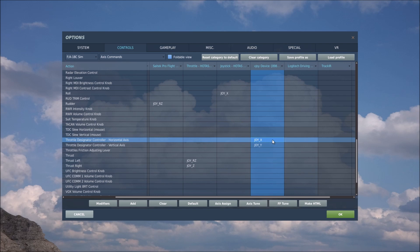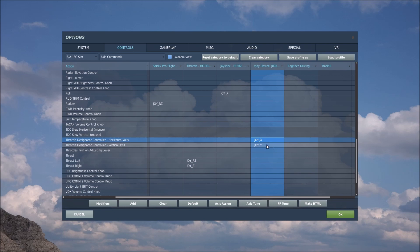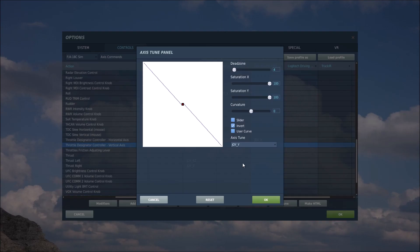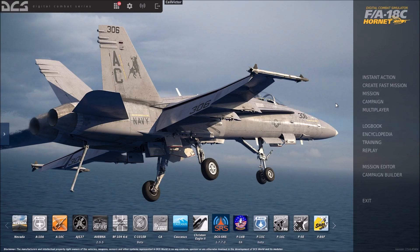I also did a bit of axis tuning. I set a dead zone of four, and on the joystick Y-axis I inverted it as well, so that when I pulled the nipple up it went up towards the top of the screen. You need to click OK to save all of that.